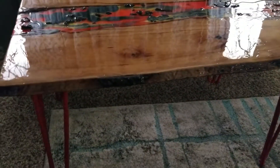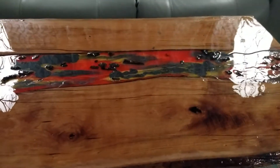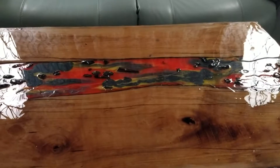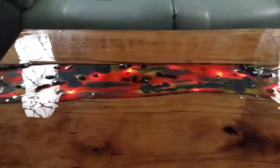I have custom legs powder coated by DIY Hairpin Legs, and I've embedded lights in the center with remote control so it looks like a lava field.